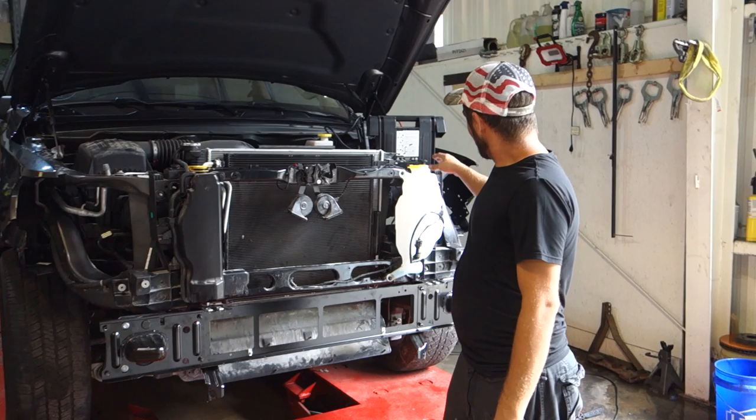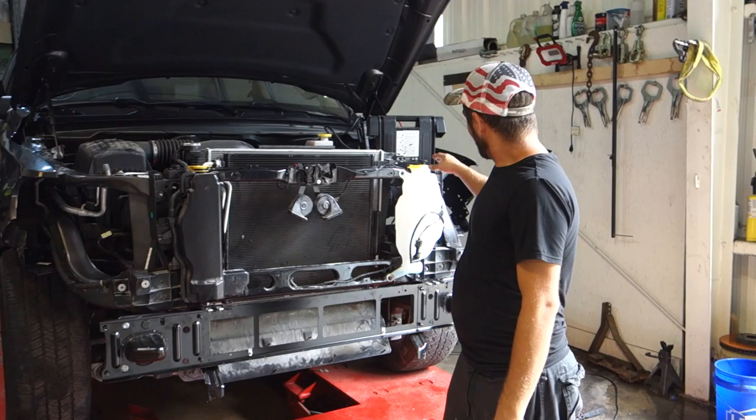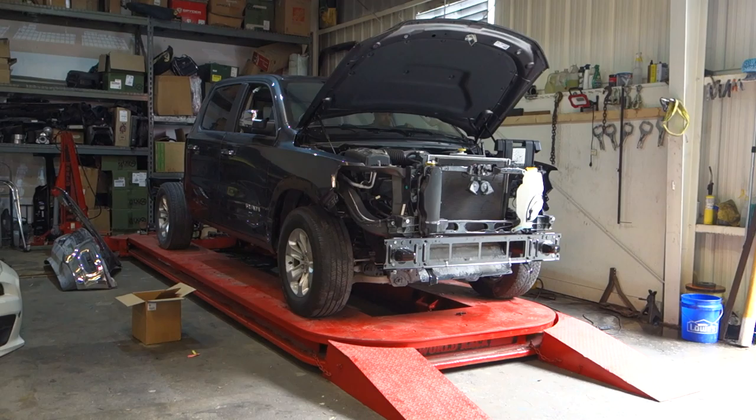Alright guys, so we got our expansion tank back on there for the radiator. We got the water bottle on there, got the wire harness back on there, so we're ready to take the car off the frame, put it on the other side of the shop, so we can start doing the filler work and getting it ready for paint.